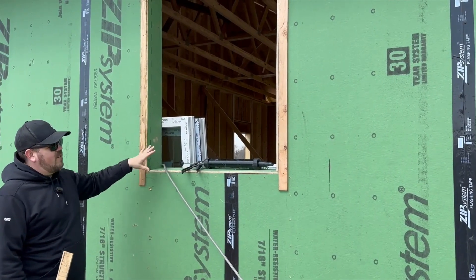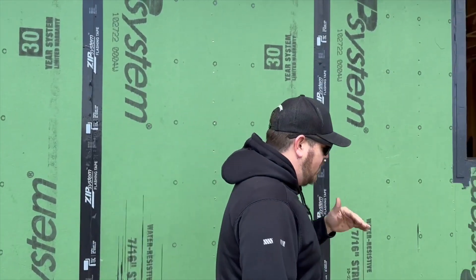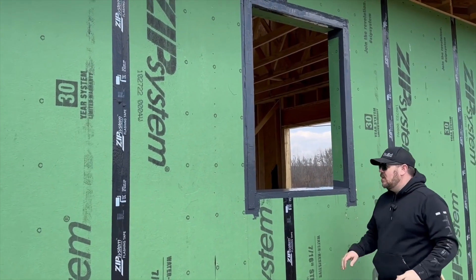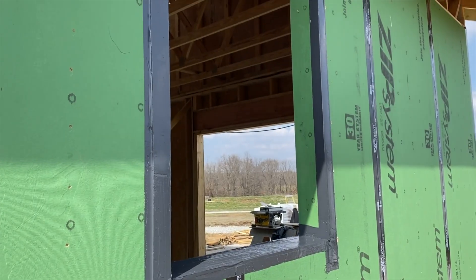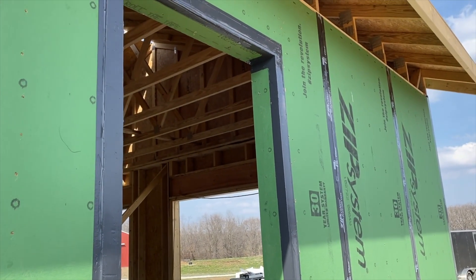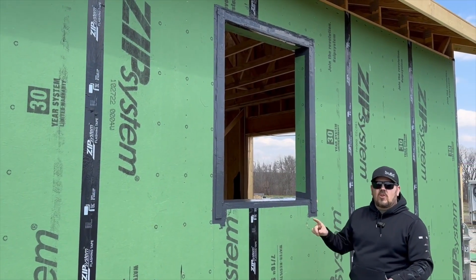Now that we have all this, it has to be connected. There's the proverbial million ways to skin a cat. On this house we have the budget and the time to do what we think is our most A-plus assembly. That's not to say that tape is not more than sufficient, but if I have the option, this is my favorite choice and it comes into play really strongly here.